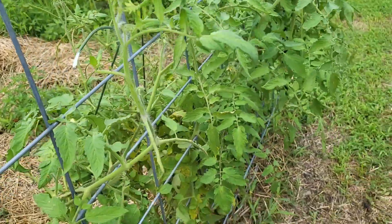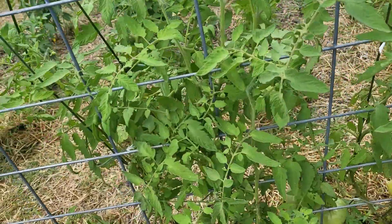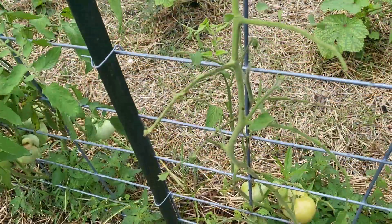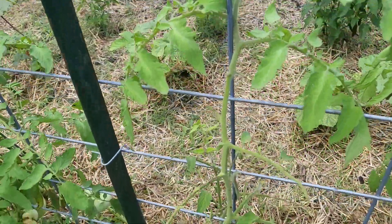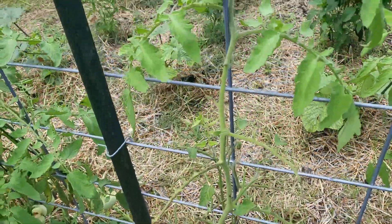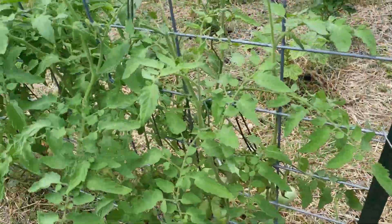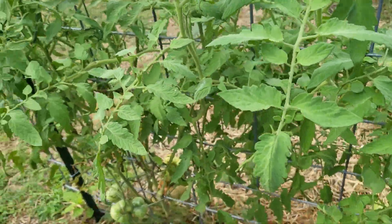Debbie's found at least one horn worm every day for the past few days. See the damage they can do — look what they did to this plant, they'll absolutely shred them. Now these are those German tomatoes I told you about in the previous video, which I'll link to.